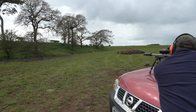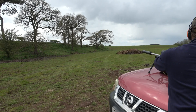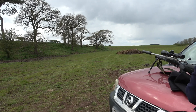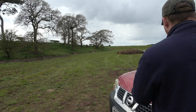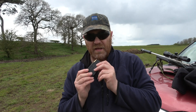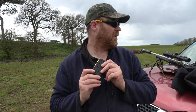Holy shit. I'm not going to shoot another bullet — so good. We need to go and look at it. Well, either I'm the luckiest shot in the history of shooting or these are really bloody good.